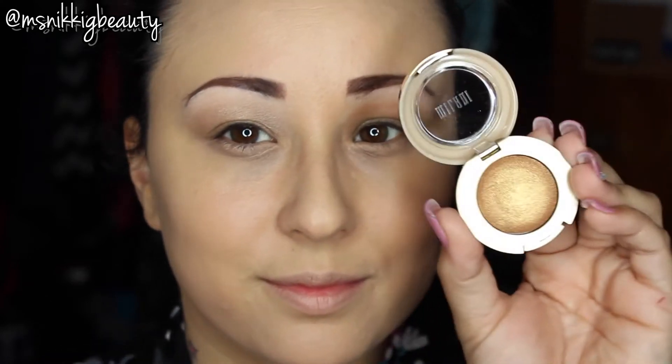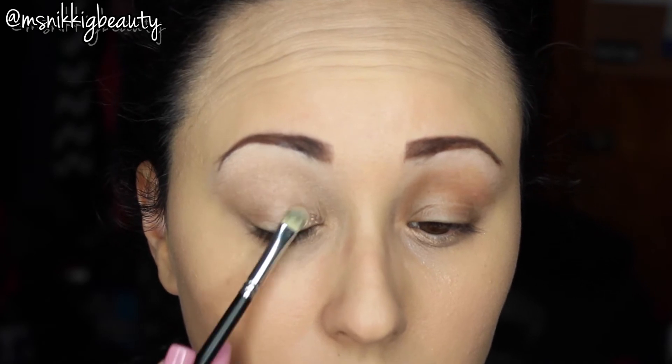We are going to pack the Bella Gold all over our lid with a flat shadow brush. We're going to really concentrate that color on the lid — we want it to be very vibrant.